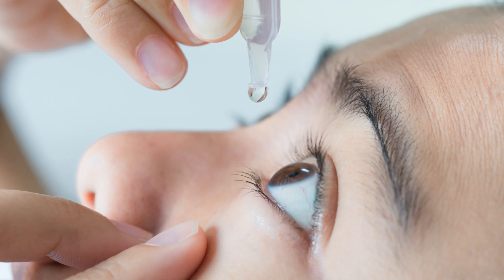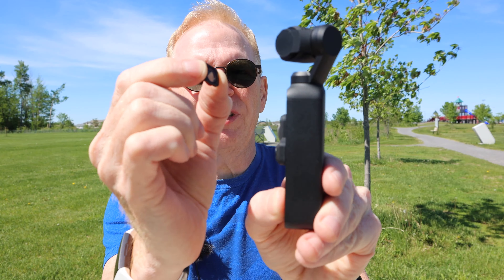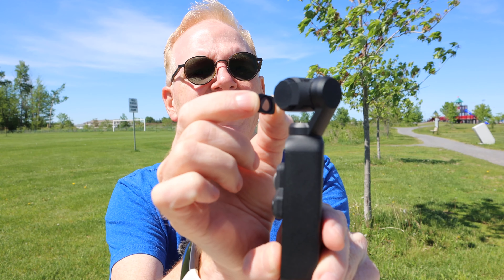You know how it's bright out and you squint? That's what a professional camera does — the aperture will go small or wide depending on the light, and it doesn't go nuts with the shutter. But on lower-budget cameras like the Osmo Pocket, Osmo Action, or any action cameras, the aperture is just wide open all the time. It's like coming out of the optometrist when they put drops in your eyes. So you kind of need a filter on it.